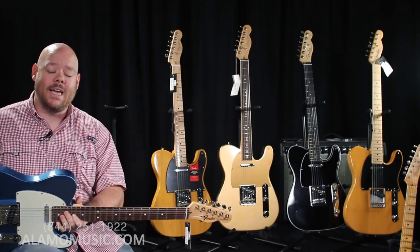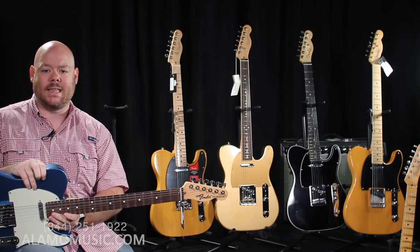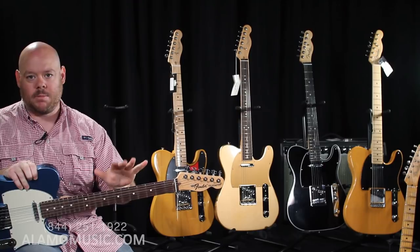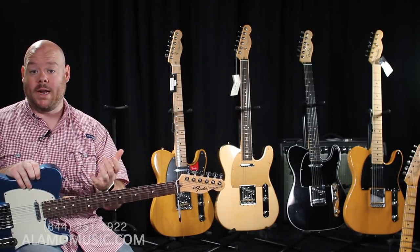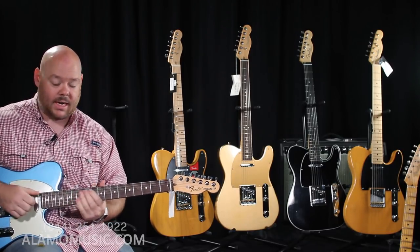It does not come with a case — you get a gig bag with this instead. That's all part of getting this guitar made in the U.S. in the same factory as the American Professionals without really breaking the bank. But as you'll hear, you really get that Telecaster sound.